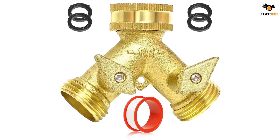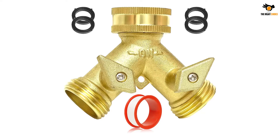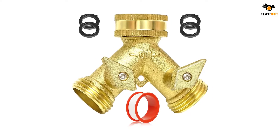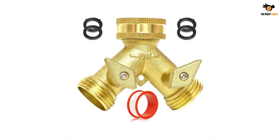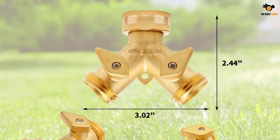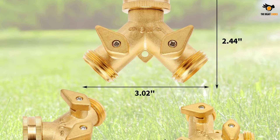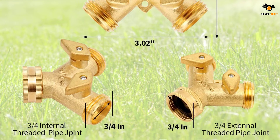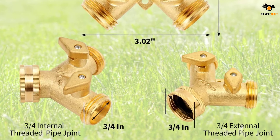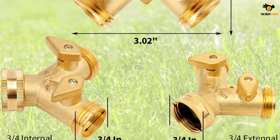This splitter uses the common dimension of 3/4 of an inch size, allowing you to easily connect the tool with any general hose or water outlet with no difficulty. The complete process of plugging the splitter doesn't take much time or require any tools. There's also a 360 degrees rotatable top connector to use the splitter in any desired direction.